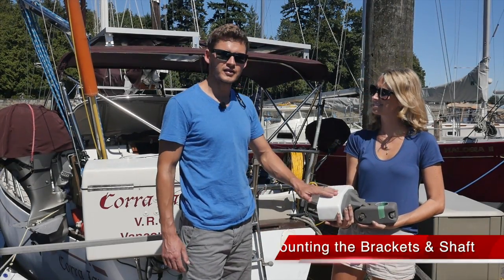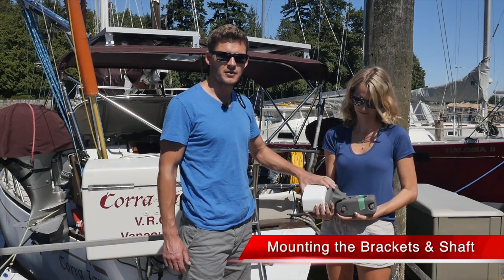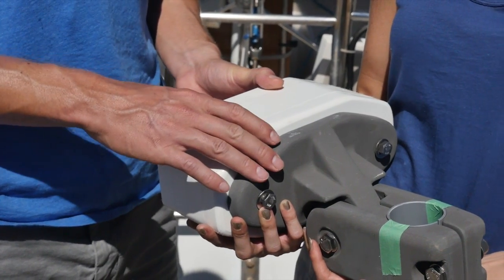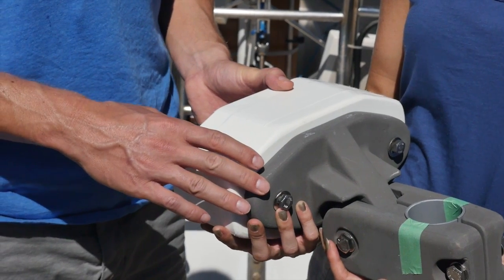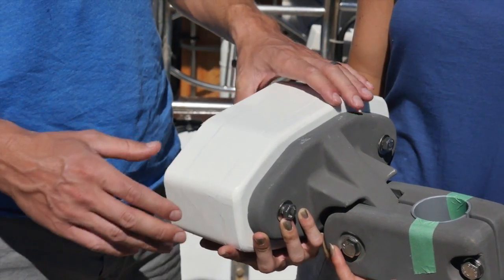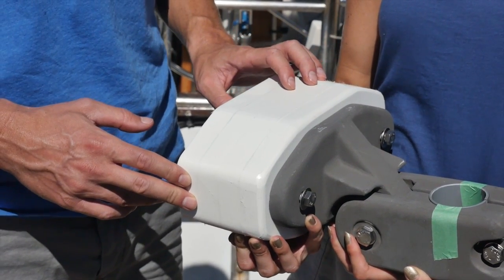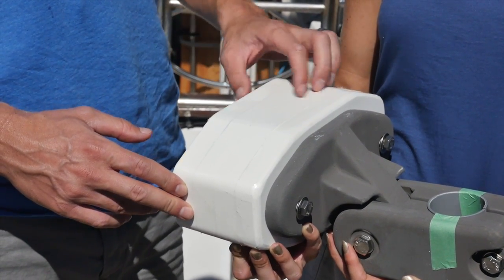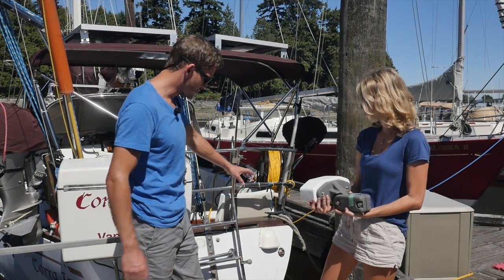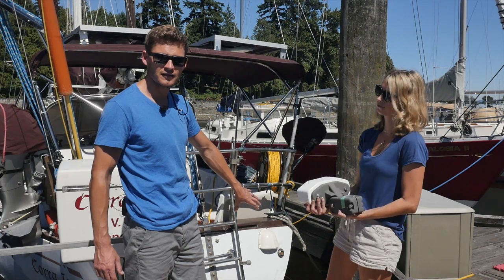Here we are to start the installation. Step one for the install is getting the H-bracket mounted — that's this guy here — and that's going to be mounted in the lower position on the transom. This is a special installation because we need a very thick shim, which is these four starboard plastic shims, to push the unit further aft because the main rudder on this boat actually projects aft of the end of the transom.